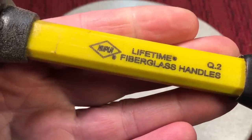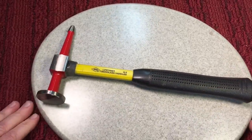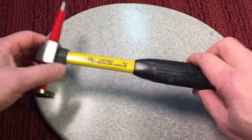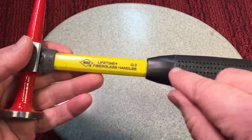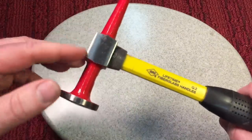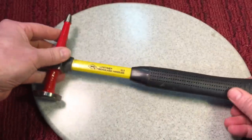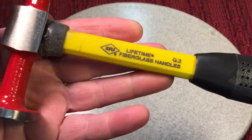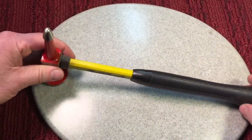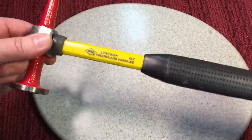It also has another side for banging out small dents, and it has a fiberglass handle. This one's made by Nuplar — it says lifetime fiberglass handles. But let me tell you one thing about this company: lifetime warranties mean nothing if you can't get in touch with them. I tried to contact this company not for a warranty issue — I was going to ask them a question about purchasing one of their hammers — and they would not return my call. So as far as I'm concerned, their lifetime warranty is useless. If you can't get in touch with the company no matter whether you're writing or calling, forget it. Maybe somebody else has a better experience with them, but I could not get in contact with them. It is a nice hammer though.